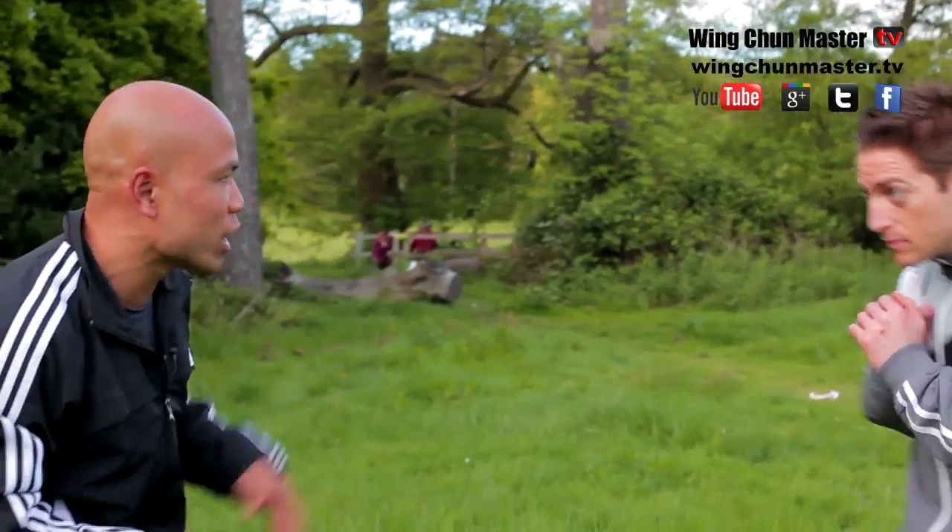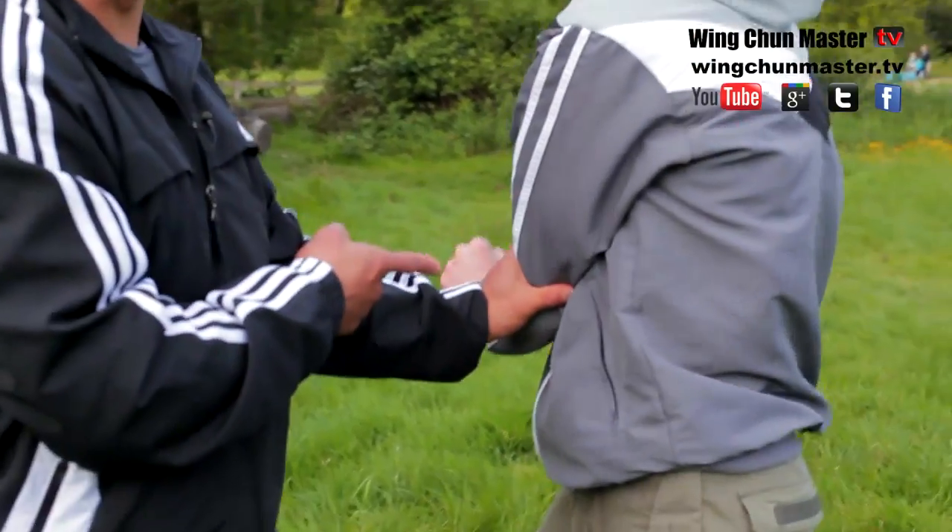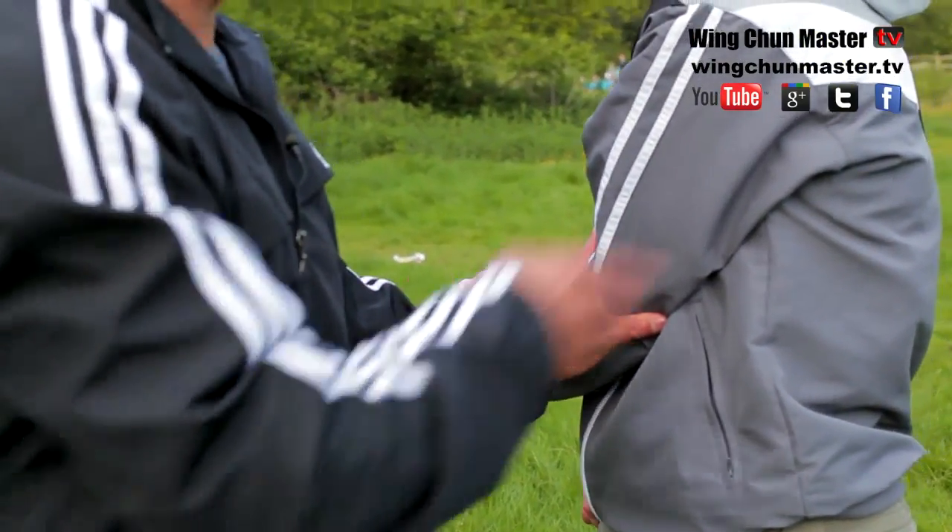One more time, slowly. One, two. And this hand moves like this from here. And that's what there is to it. Very basic and simple.